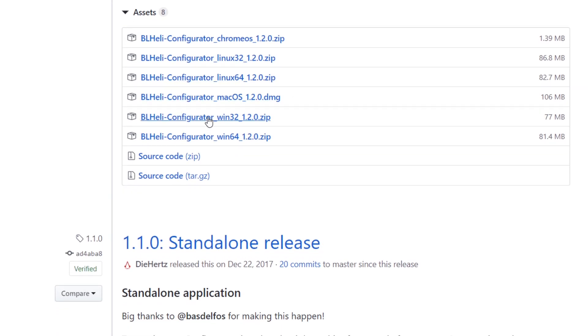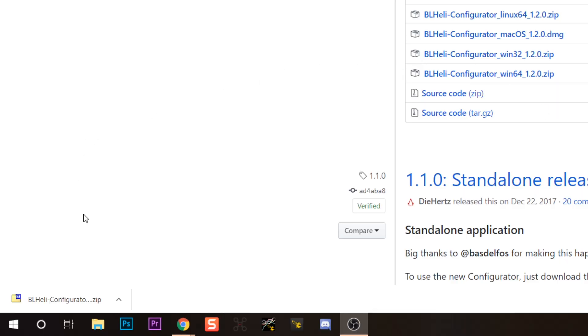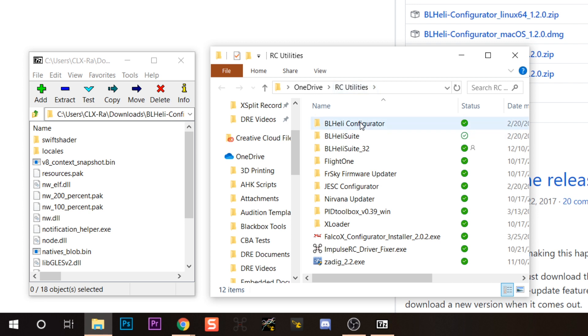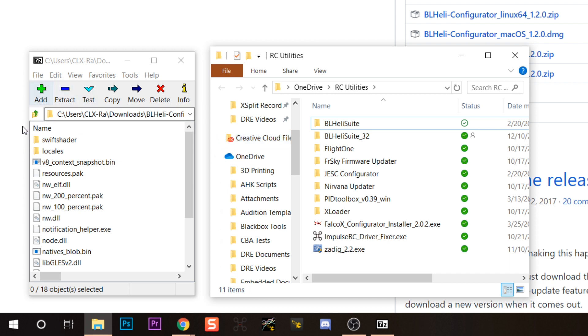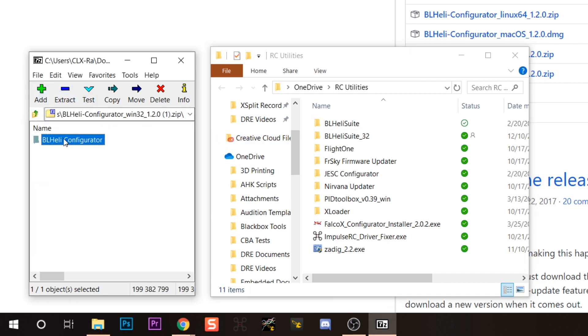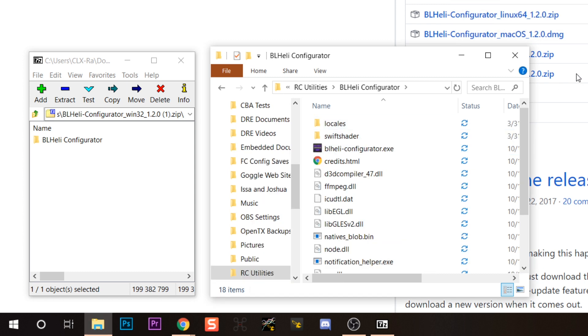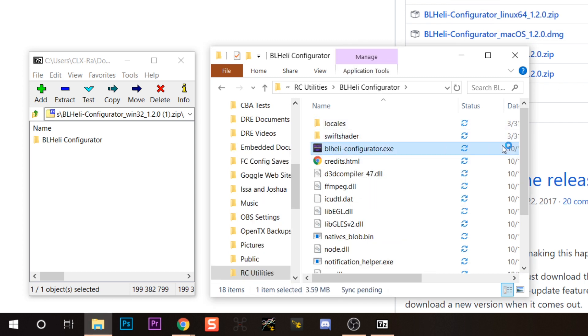For me this is Windows, so I'm going to download the Win32 version. I could download the 64-bit version but I don't see what advantage there would be. So let's get the 32-bit version — it downloads as a zip file. There is no installer for Windows; it's just a zip file. Inside the zip is a BL-Heli Configurator folder. I'm going to put it into my RC Utilities folder, and then I'm going to launch BL-Heli Configurator.